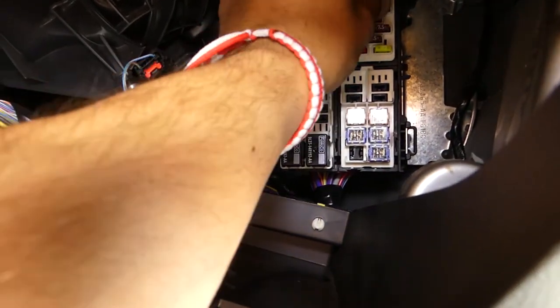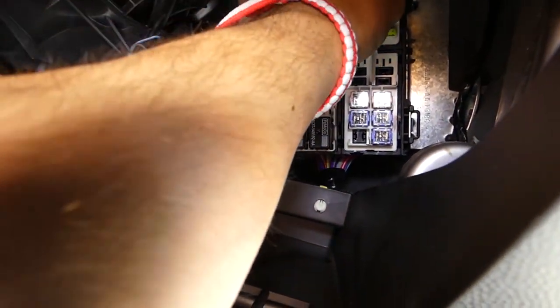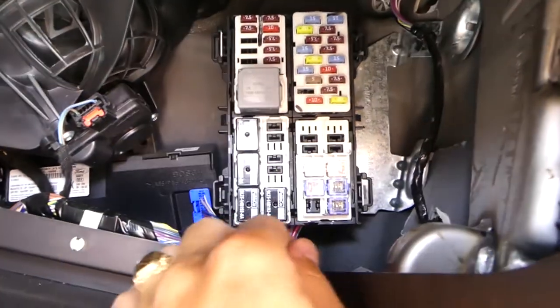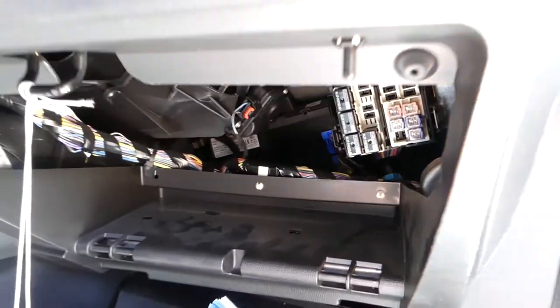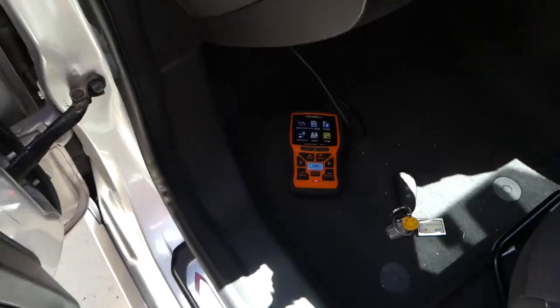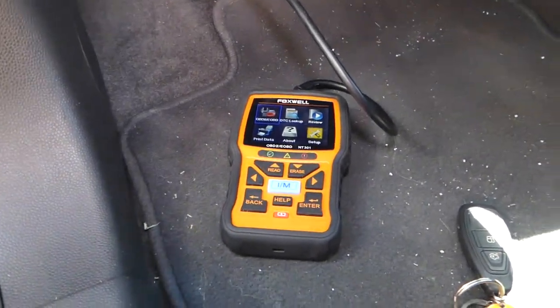We're going to replace it with the correct 15 amp fuse now. Careful not to drop it in. Perfect - like that. Now let's see if that fixes the problem.